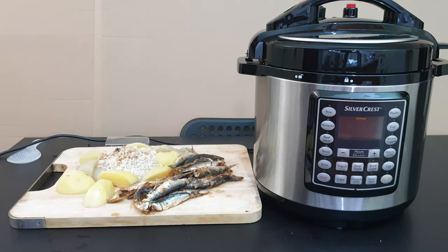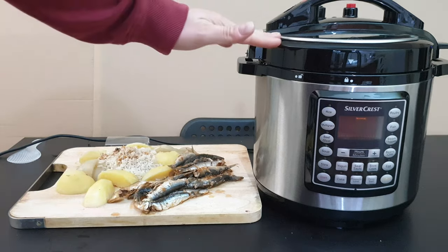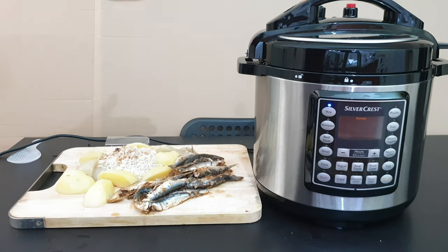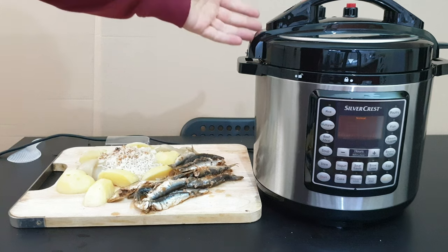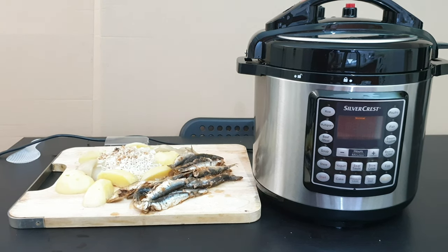Overall, that was all about this Silvercrest Electric Pressure Cooker. My honest opinion: I think it's a great cooker — thumbs up. You've got a variety of food you can make. The included recipes will help you with times and pressure settings. It costs only 70 euros. If you want to live a healthy life, this electric cooker will help you do that — for only 72 euros, just buy it.